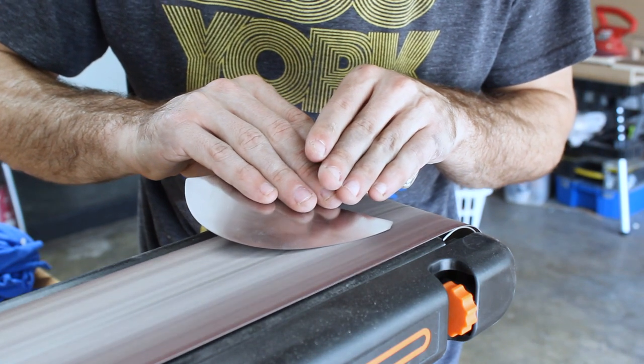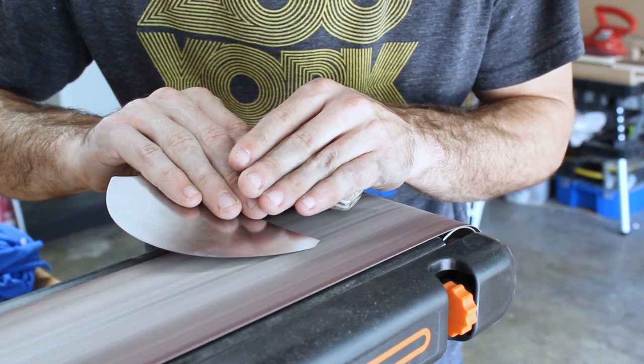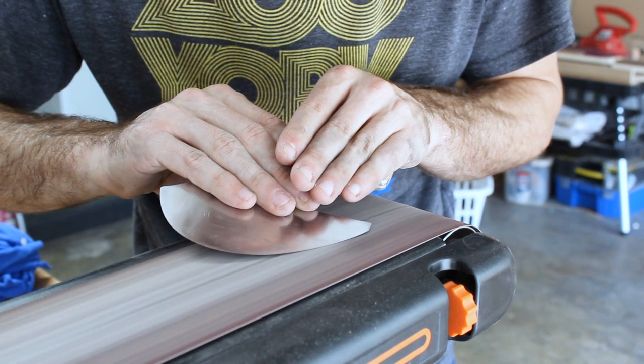Here I'm giving the blade one last sharpen. And let me reiterate, I don't know anything about sharpening knives, so probably don't steal my technique.